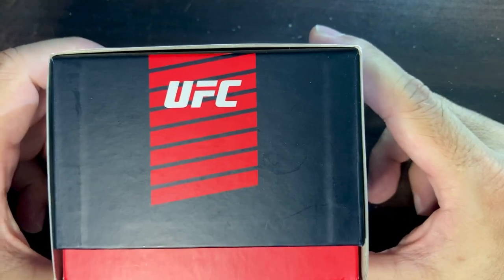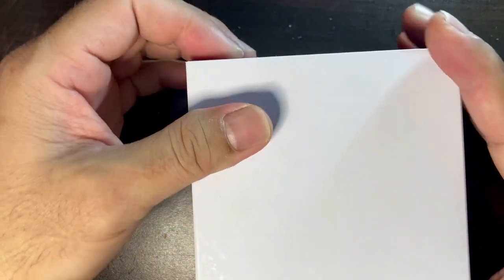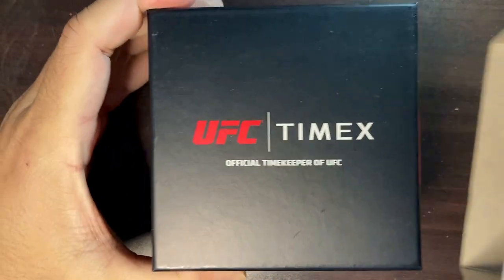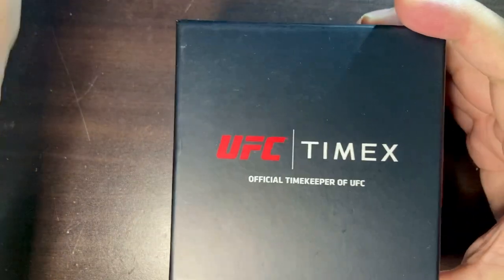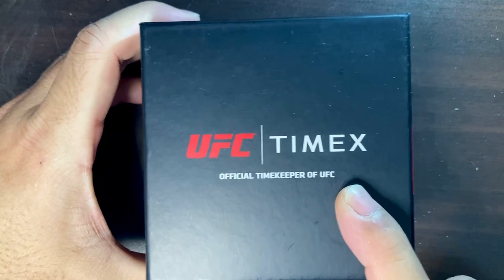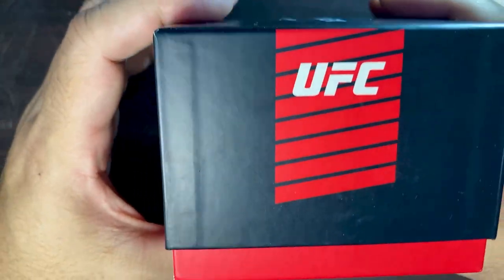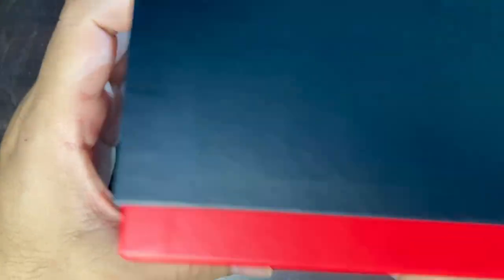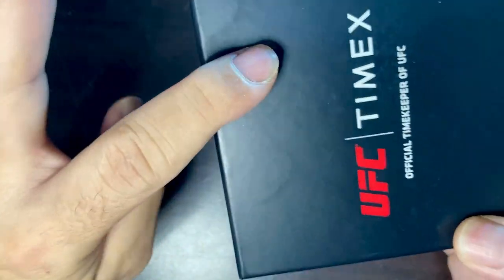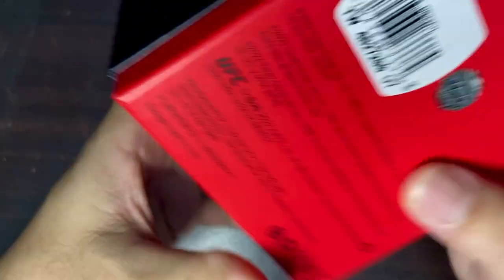What could this box be? It is — oh my goodness — UFC! I know most of us are familiar with UFC, the martial arts organization. So let's go ahead and open it. This is the Timex UFC collaboration, the official timekeeper of UFC. Wow, isn't that cool? That's super cool, and it comes with this really cool box with red and black popping colors, UFC in white, Timex in white. It's a really nice box but it's made of carton.